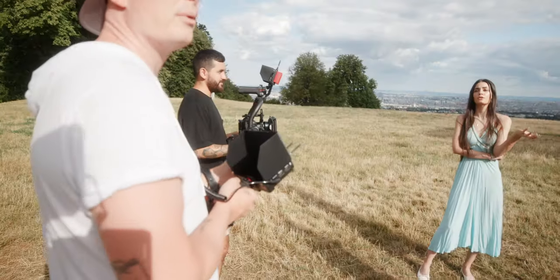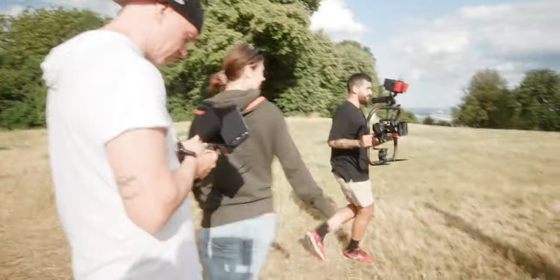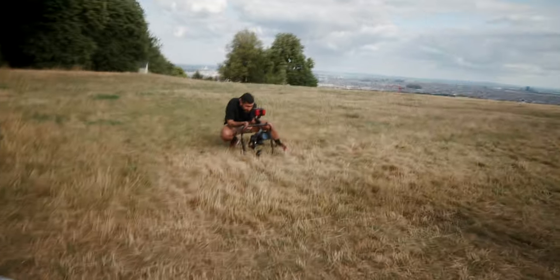We have sun! Get in the sun - I want to see the focus. Oh yeah, I saw lens flares! Play with the hair. Watch the exposure though, you're way overexposed.